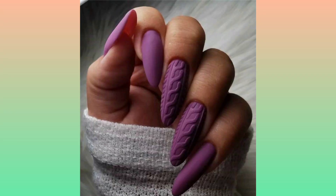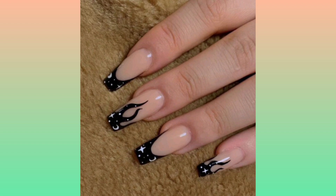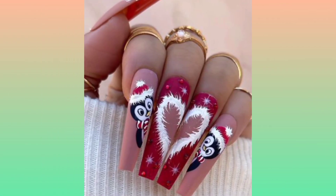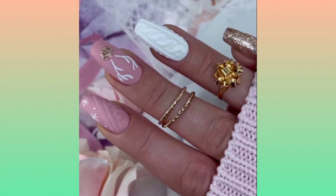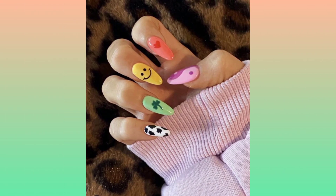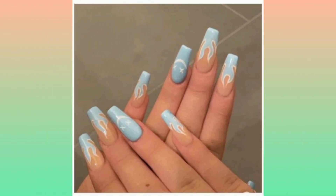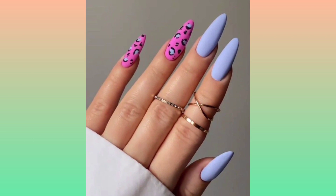Hi there! In today's video there are charming 30 plus long summer nail art designs. All these nail art designs are specially designed for summer weddings and parties. If you want to create some unique and beautiful nail art designs for vacations and any wedding parties, then try out these long nail art designs.